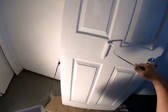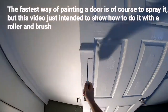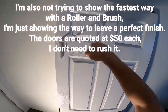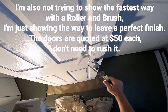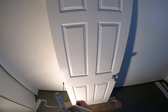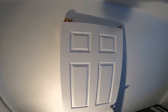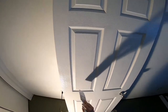I'm just going to fast forward through this. Okay, so that surface is coated with paint. Continuing to work quickly, I'm going to get into all the little crevices with a brush.